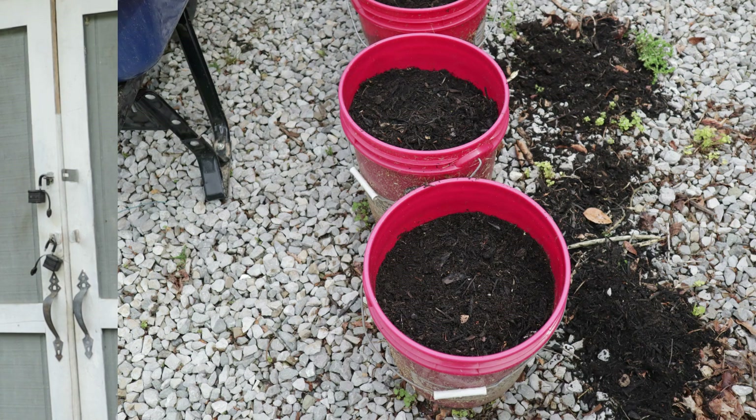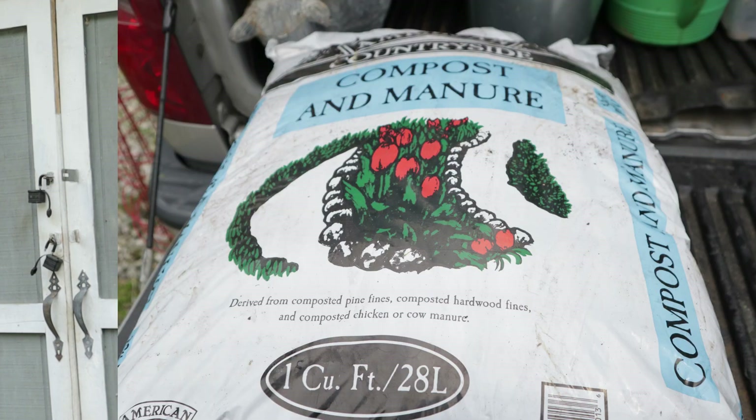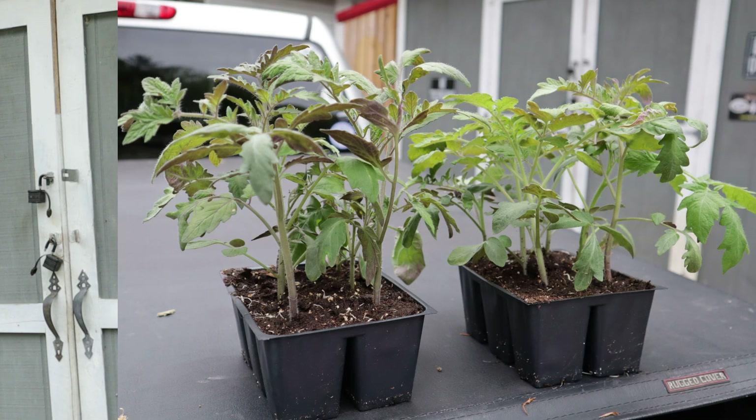There are several things that you're going to need to put tomato plants in buckets, or any plant for that matter. Of course you're going to need some five-gallon buckets with holes drilled in them for drainage. I use a wheelbarrow to mix the soil up in. I use a mixture of Miracle-Gro garden soil, compost, and manure along with some fertilizer. And of course you need your plants. So let's get this thing started.